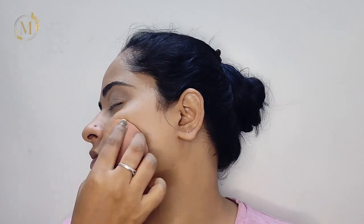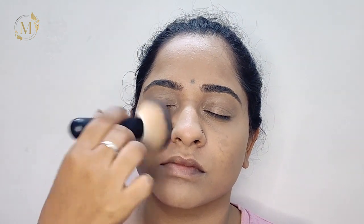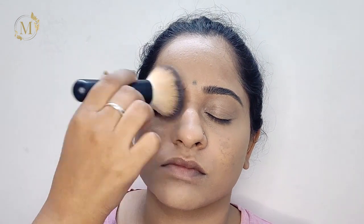Now I'll be setting her face with a setting spray so that the foundation and concealer just locks into the skin, helping you achieve that long-lasting makeup. Then I'll be setting everything — the foundation, concealer — with this loose powder from Maybelline New York. I'm not dragging it; I'm just tapping it on her face.